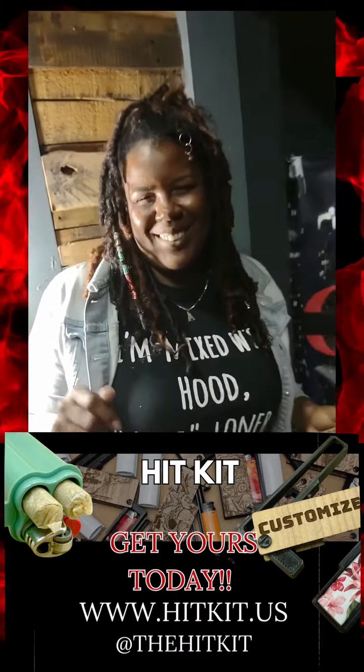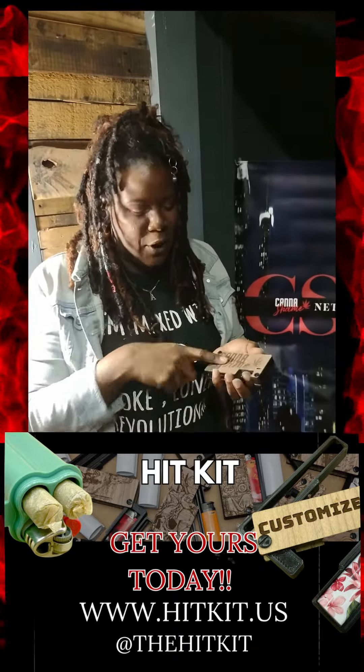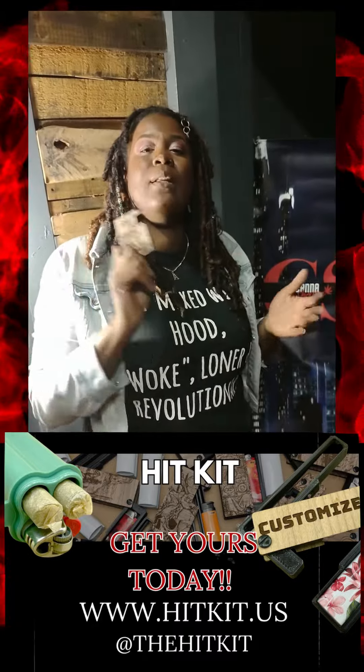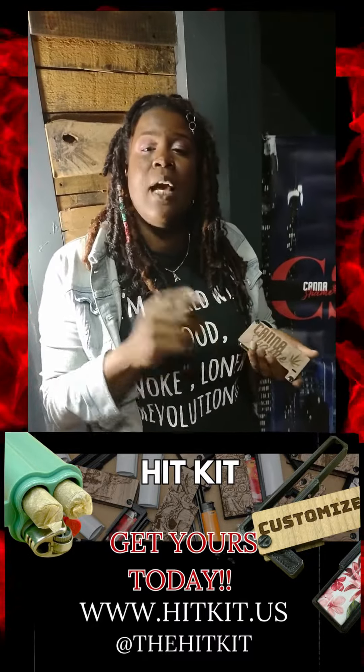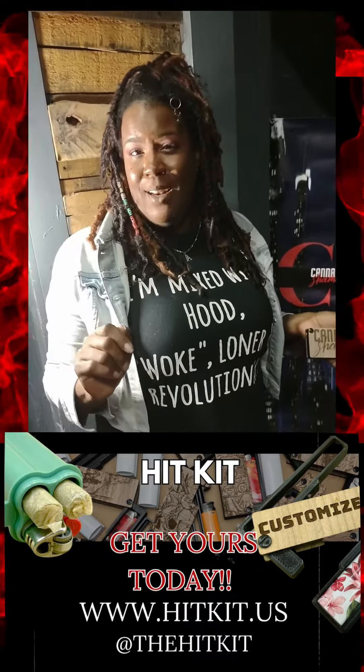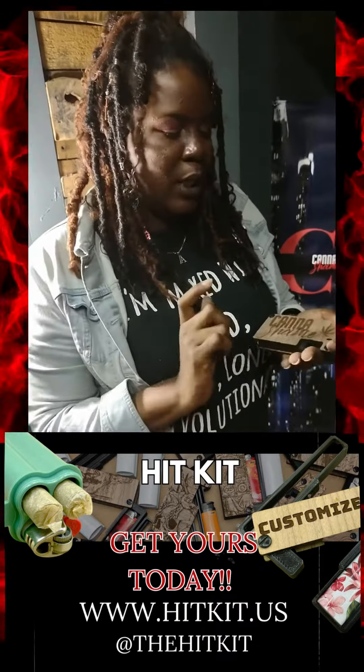What you got to do is you got to come back — we going to show you how to work this contraption. But I just want you to know, Hit Kid, we appreciate you. We love you for sending these to us. Y'all need to follow them at TheHitKid on Instagram. Y'all check them out.